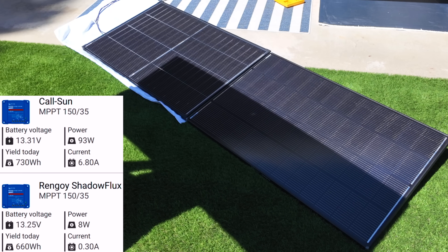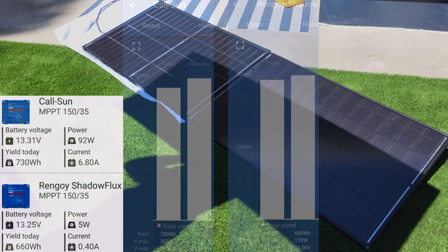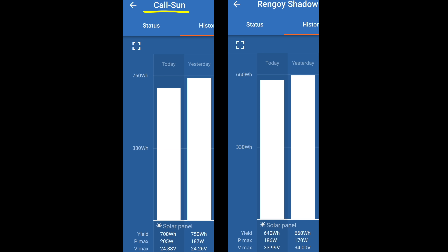Overall, which panel is better will really depend on how you plan to use your solar panels. Looking at watt hours gained per day, the CalSun definitely did better each day — and this difference would compound further with two or four solar panels tracked over one week, two months, six months, or more, putting energy production that much more ahead of the Renogy Shadowflex.